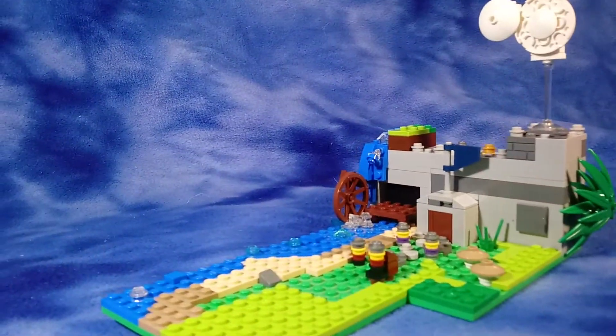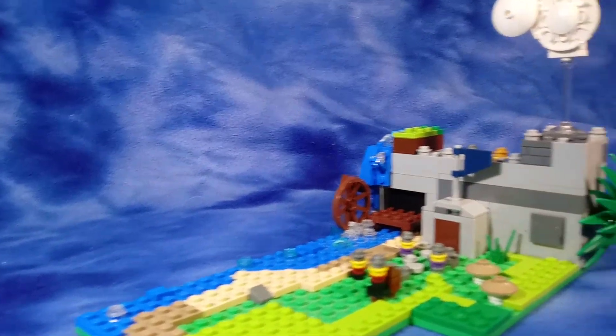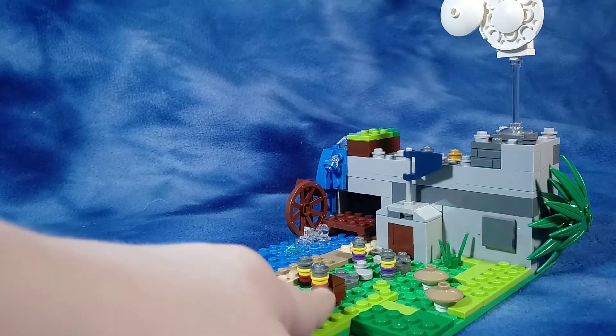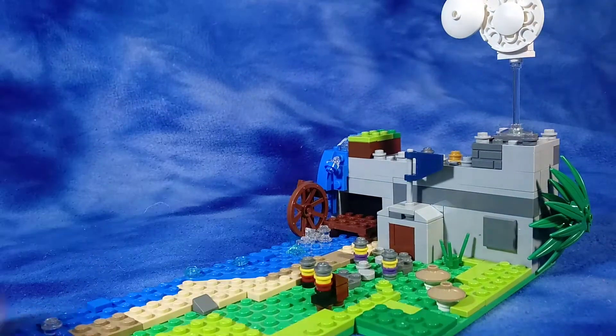My favorite part is the waterfall. And as you can see, there are some knights posing as a defense.